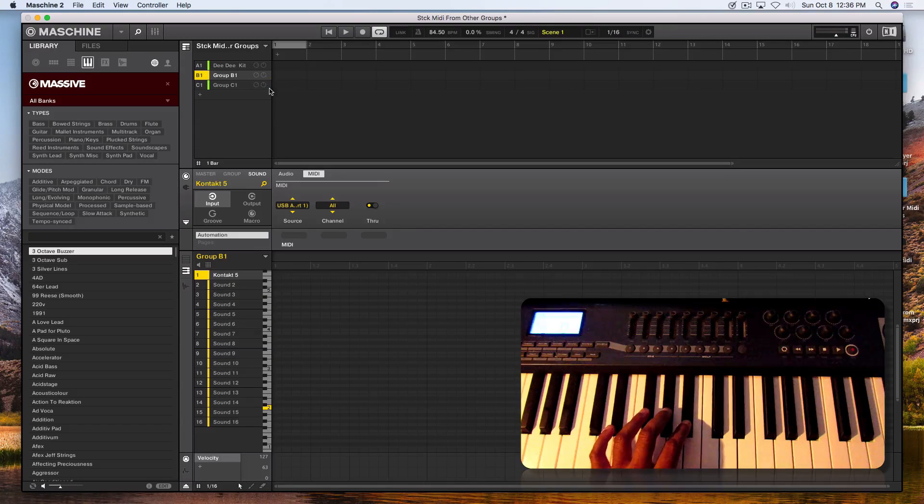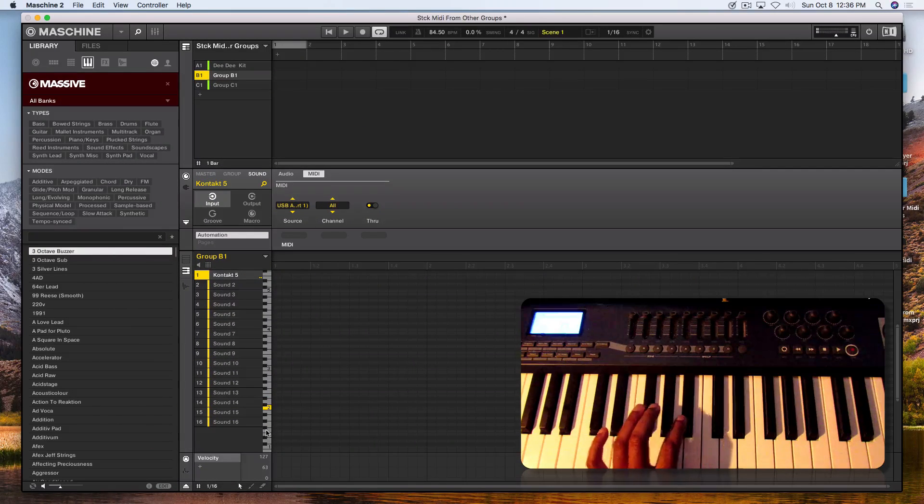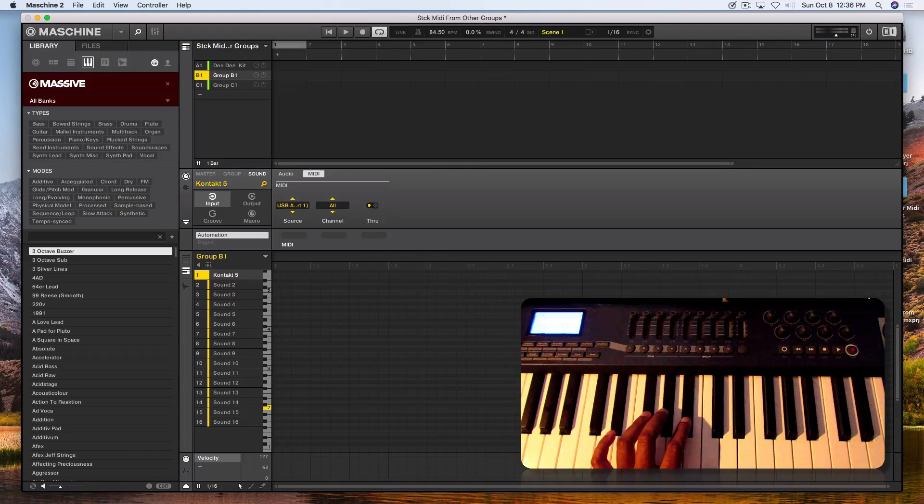As you can see, both groups' level indicators are triggering. To prove this theory, I'll lower the volume on Kontakt 5. You see we're getting a signal and the MIDI key is hitting, but you're not getting levels because I have it turned down. I'll turn Kontakt 5 up and lower Group C — the Codex — to turn it down. As you can see, we're getting Kontakt 5 MIDI here and keys triggering on the Codex group, but no levels on the group because I have it turned down.